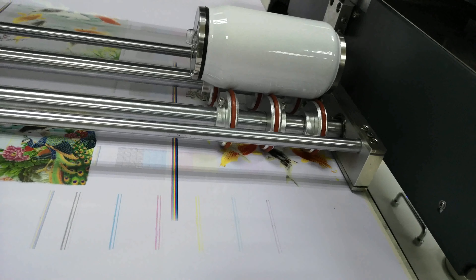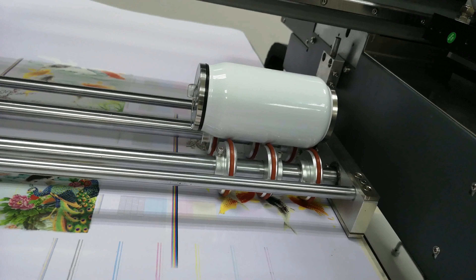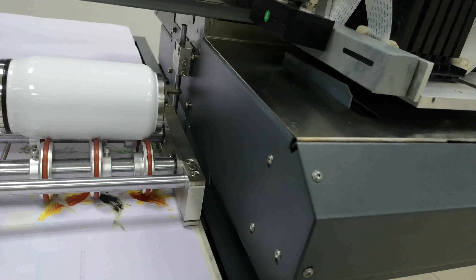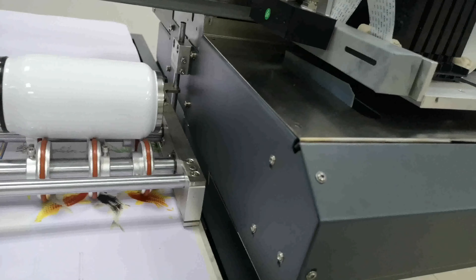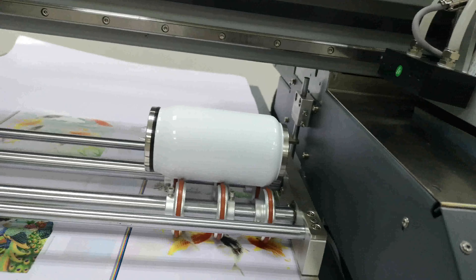Now I'll teach you how to install the rotary print device to print the bottle using the UV printer. First, we put the printing device on the table and fasten the screws.